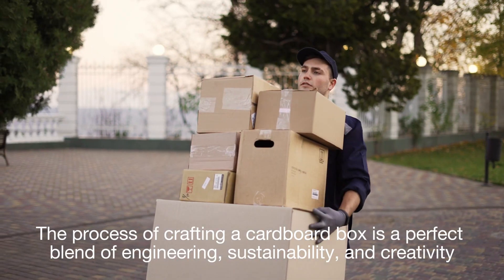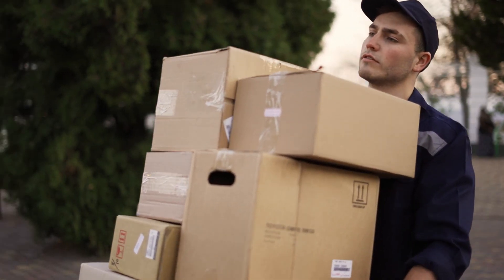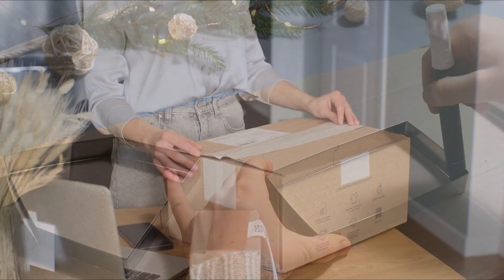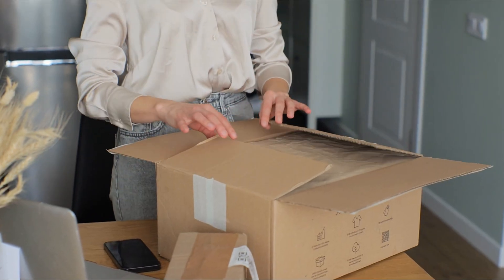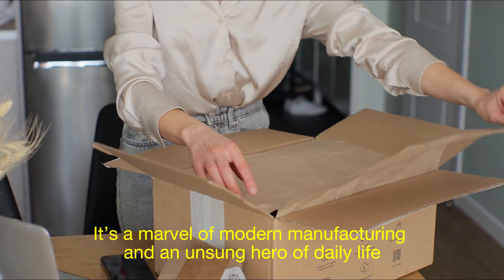The process of crafting a cardboard box is a perfect blend of engineering, sustainability, and creativity. It's a testament to human ingenuity that something so commonplace can be so thoughtfully designed and produced. So the next time you open a package or pack up for a move, take a moment to appreciate the cardboard box — it's more than just a container. It's a marvel of modern manufacturing and an unsung hero of daily life.